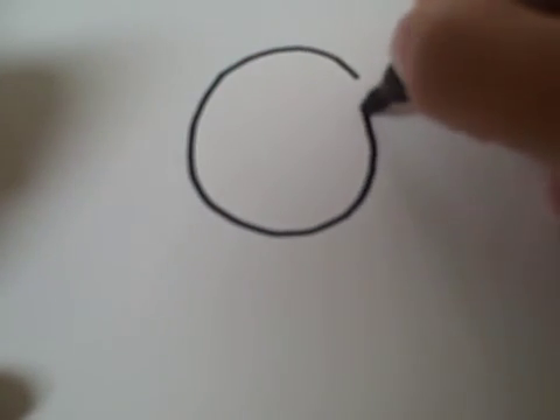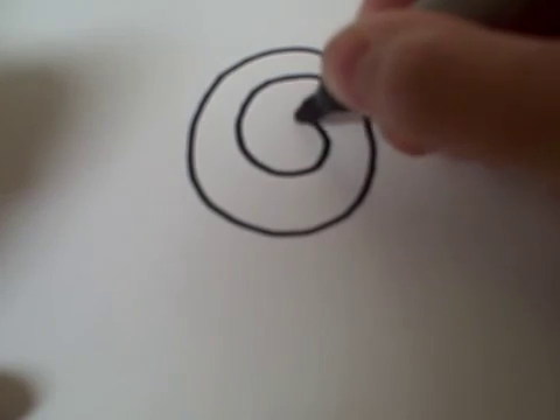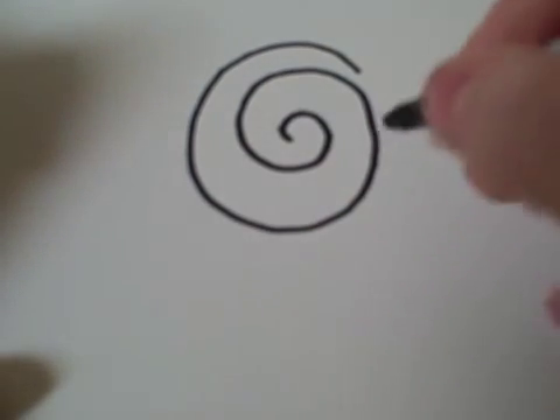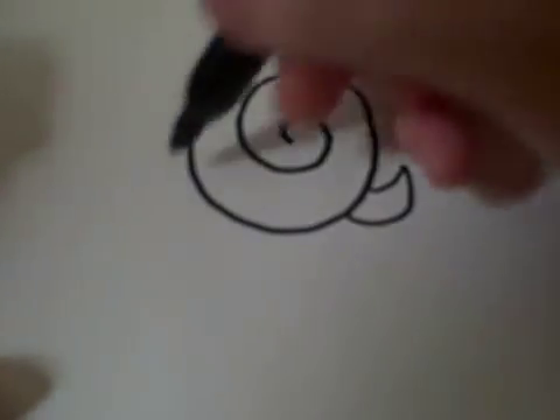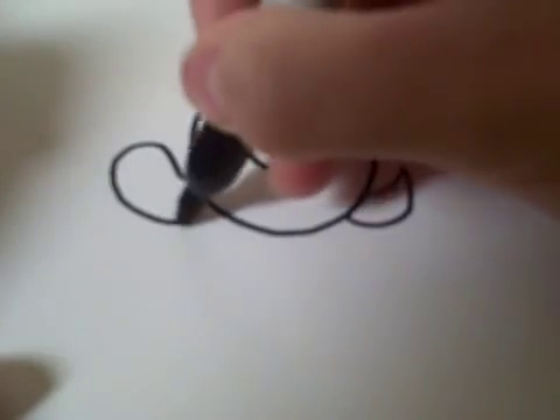How to Draw by DoodleCalf. Today I'm going to show you how to draw a snail. First you start out with a circly swirl. Then after that you draw a tail and a curved head.